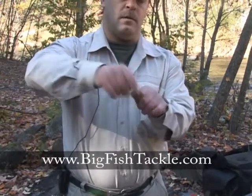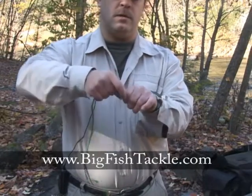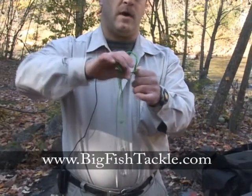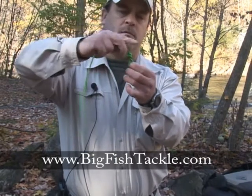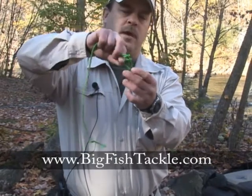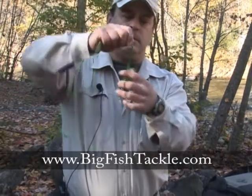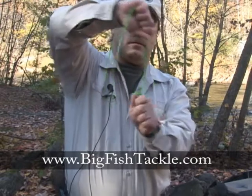You're going to wrap one, two, three, four, five times around that. Then you're going to feed the tag end through that loop and then pull down on it — and you've got a clinch knot.